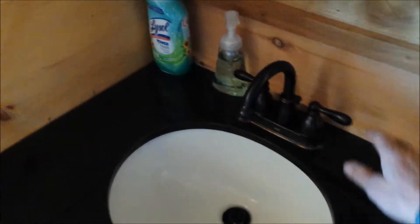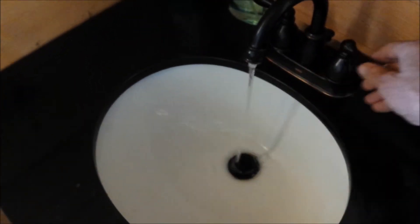And of course the results are exactly what you'd want: hot and cold running water.